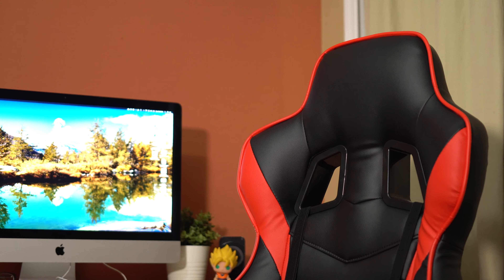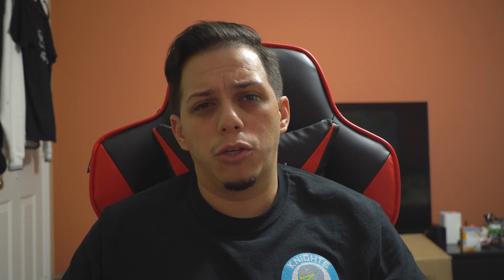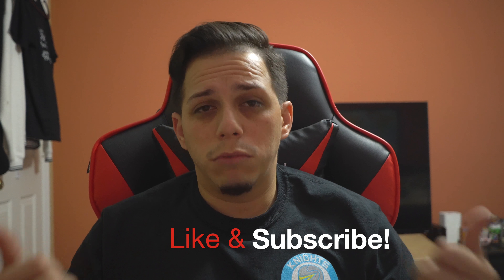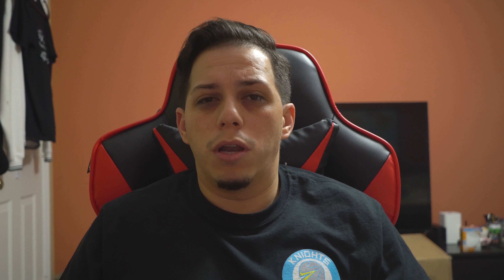So this is the final part, guys. Check it out. All right, this concludes the unboxing of the Alec Wish gaming chair, the red and black model. I'll be doing more of an in-depth review about this chair once I've had it a couple of days and tried a couple of different things in it.